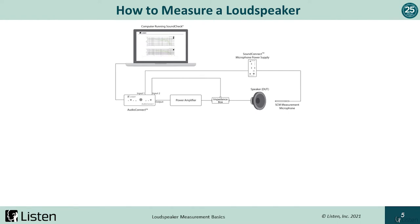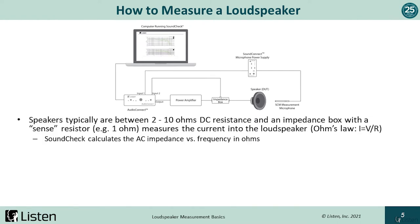Let's look at a loudspeaker test setup diagram. This is an example of a basic loudspeaker test using SoundCheck. You need several things: a signal generator — in this case SoundCheck with an audio interface — typically into a power amplifier because the speaker is low impedance. If measuring impedance, we'll add an impedance box and measure the voltage across the sense resistor. We perform this impedance measurement using Ohm's law. SoundCheck calculates AC impedance versus frequency in Ohms.